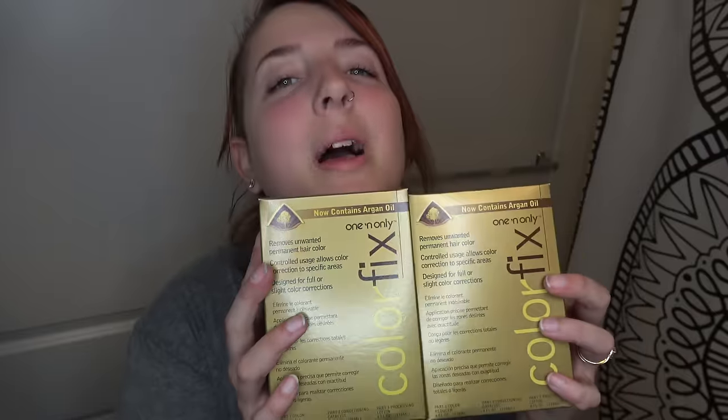I'm going to be using Color Fix by One and Only — it's a color strip for your hair that has argan oil infused into it. Since I'm going to be bleaching, especially with 40 volume developer, this is much more gentle than using Color Oops, which is very drying to your hair, so this will help keep it from being so damaging and dry.